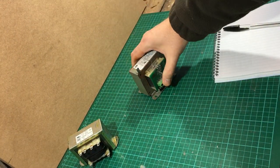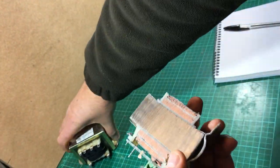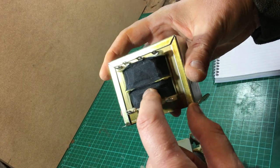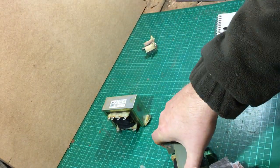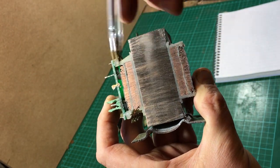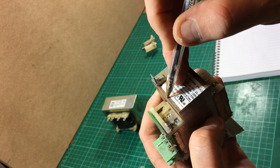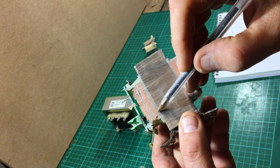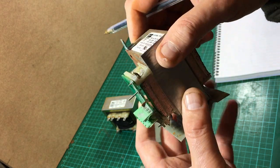On this transformer I've actually cut it in half so we can see how it works on the inside. This transformer has a slightly different arrangement — we have the primary coil over the secondary coil. On this one you can see we have the secondary coil on the inside and the primary coil wrapped around it. This is an iron core which is made by laminating lots and lots of iron sheets together.